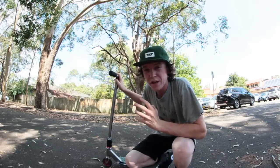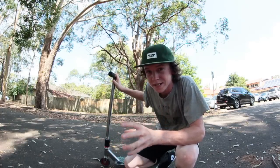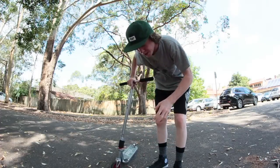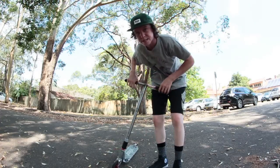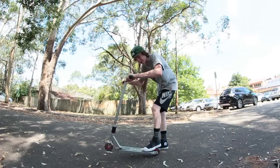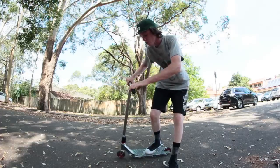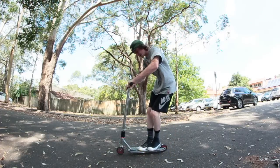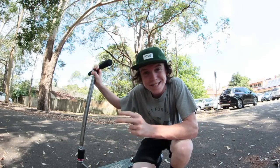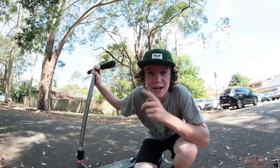There are definitely not a whole lot of tips for a manual. Basically, brakeless manuals or manuals in general — any balance trick is just practice, practice, practice. So there's not a heap of tips and advice, but I'll do my best. The difference between a brakeless manual and a normal manual with the brake is that with the brake you've got your feet on top of the brake to help you stay steady. A brakeless manual — which is pretty much what every single person is doing today — is when you do a manual with both feet on the deck without using the brake. These days you get a lot of hate for using the brake, so I definitely recommend learning how to manual without one, and I'm going to be showing you exactly how to do that right now.